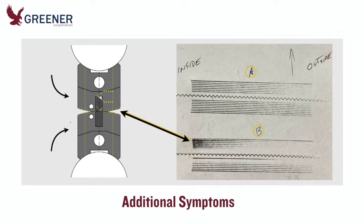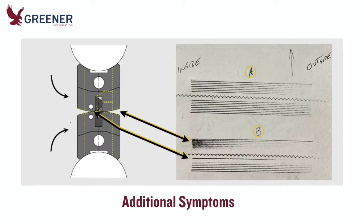Pair B also displays additional symptoms. The impression shows one consistent line where the jaws first came together, but then heavy sealing pressure on the inside end tapers and disappears halfway across. Another single line of contact appears just after the slot.